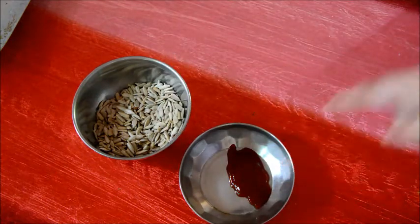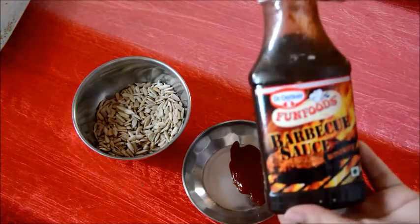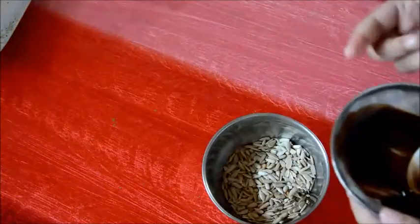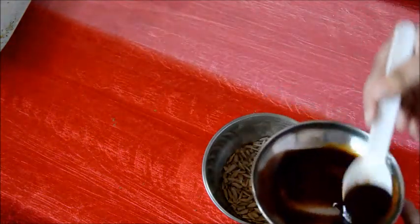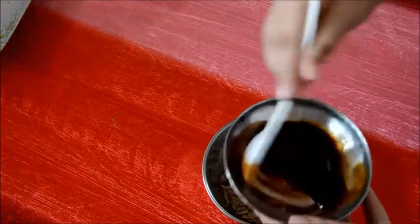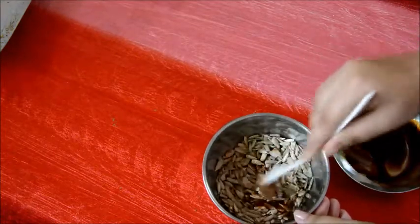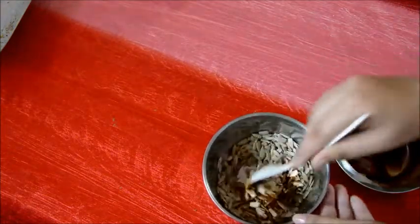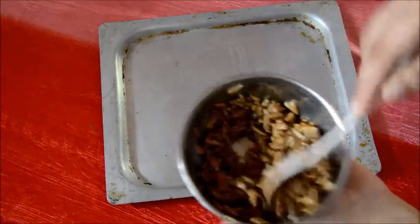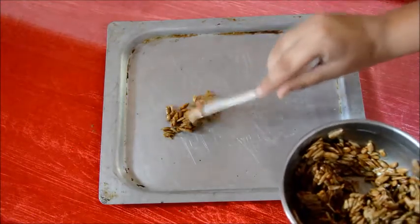I'm using around two handfuls of sunflower seeds, so I'm using around one tablespoon of ketchup — just normal tomato ketchup — and around the same amount of barbecue sauce. Mix this very nicely, then add this mixture to the sunflower seeds and turn it around until everything is coated. Then take a baking tray and spread it out on the sheet.